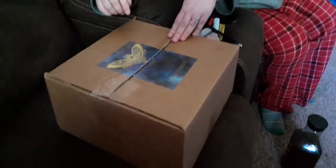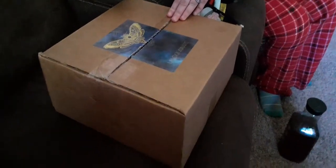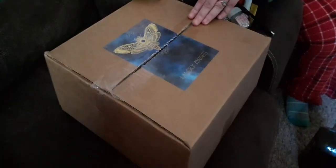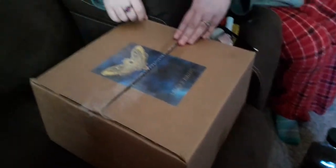It's time for another unboxing video. This time we have our Witch's Box, and this is for May of 2021.